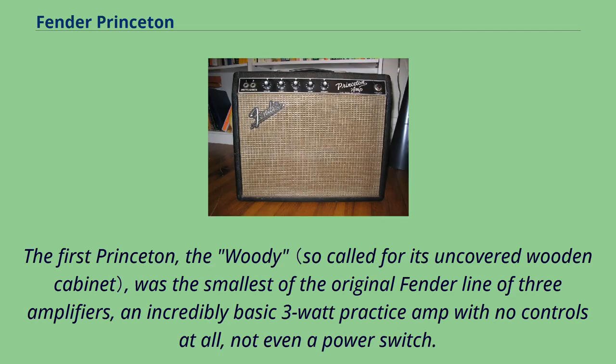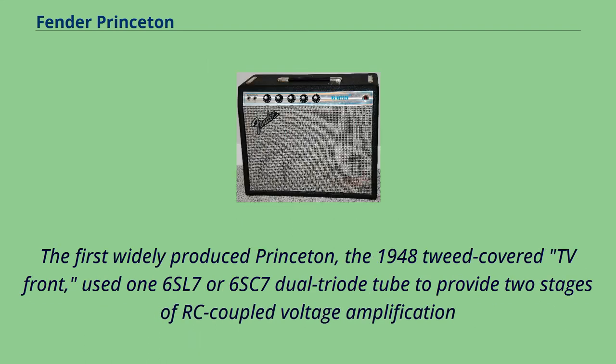The first Princeton, the Woody, was the smallest of the original Fender line of three amplifiers — an incredibly basic 3-watt practice amp with no controls at all, not even a power switch. The first widely produced Princeton, the 1948 tweed-covered TV front, used one 6SL7 or 6SC7 dual triode tube to provide two stages of RC-coupled voltage amplification.